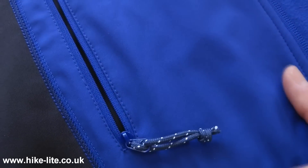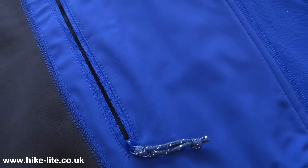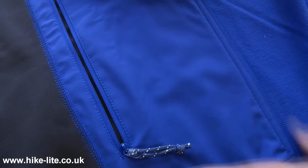There are two chest pockets on this jacket, one on each side, both a substantial size and lined with mesh, so that means they're going to be breathable but less water resistant.